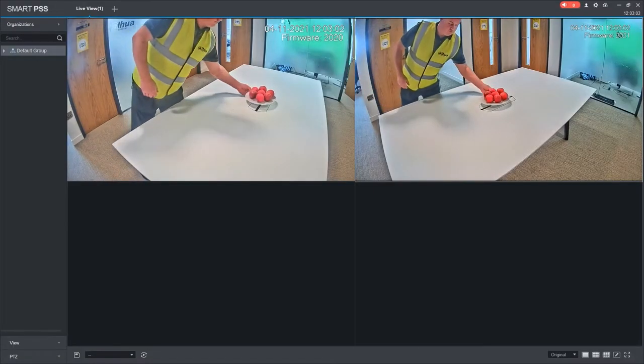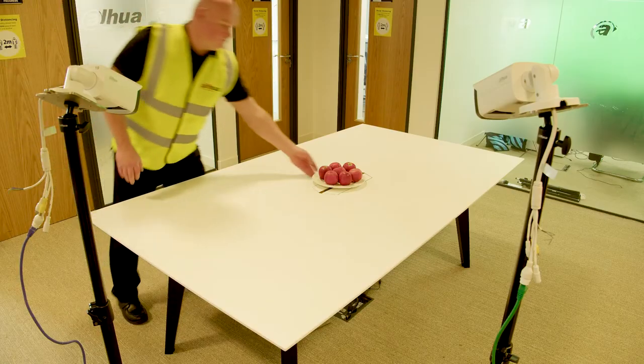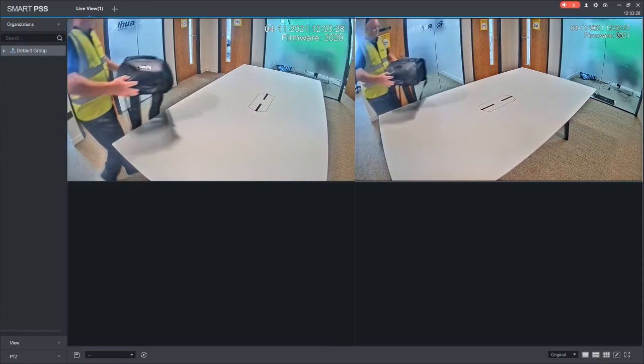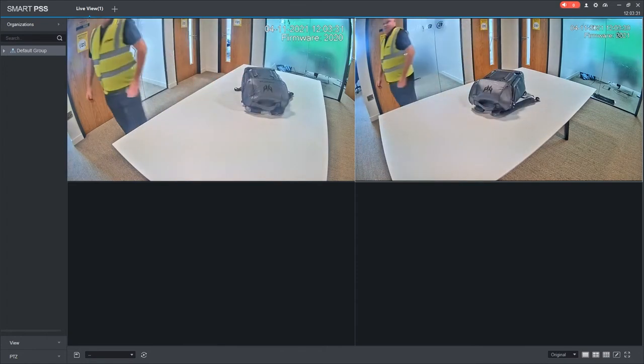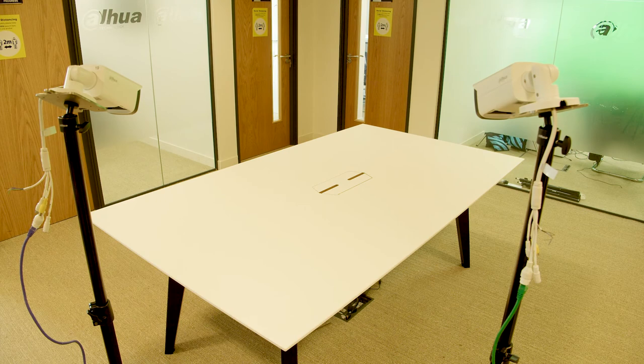In the 2020 firmware the blue box will flash red, and on the 2021 firmware nothing will happen. Now adding a bag — on both 2020 and 2021 they will both flash red: one because something has entered the detection box, and the other because it's recognised as luggage. Placing bottles in, the 2020 will flash but the 2021 will not, because bottles don't match the bag, box, or luggage parameters.